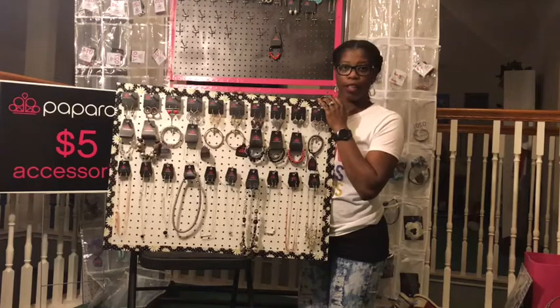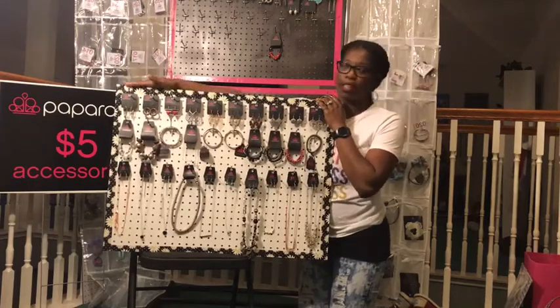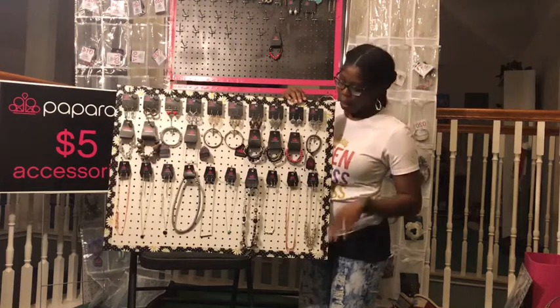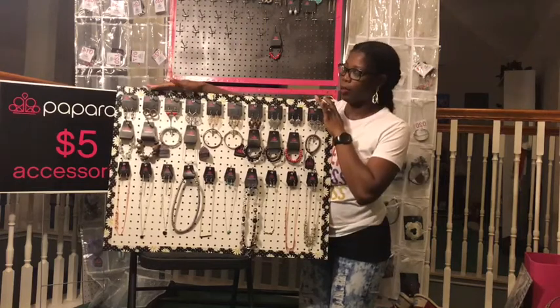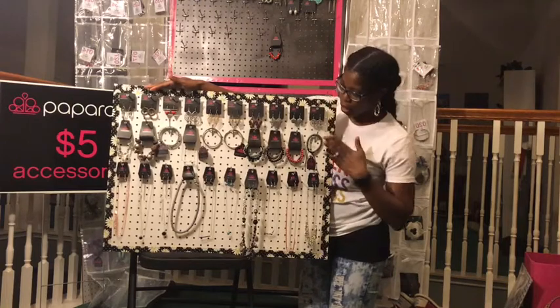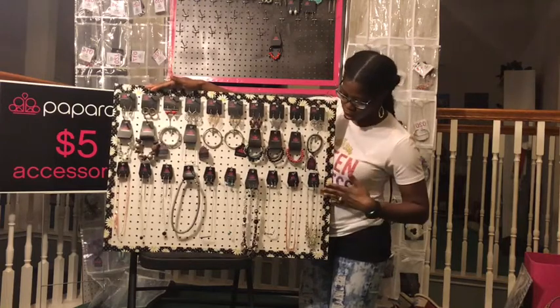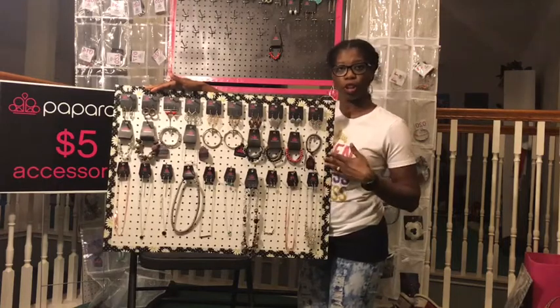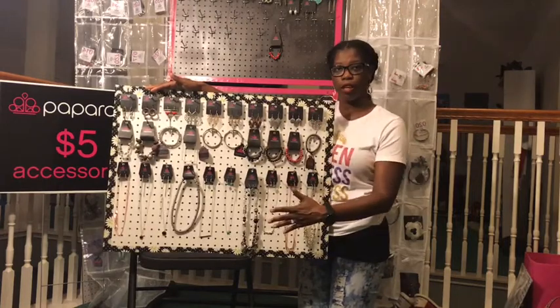This is the finished product. I have put the duct tape all around the edges of the board. I have placed some accessories on the board — here are the earrings, here are the bracelets, and here are some necklaces that I put on the board to show you what the finished product will look like once you have your board all together.